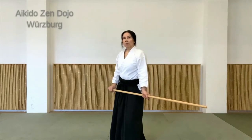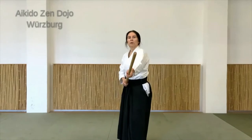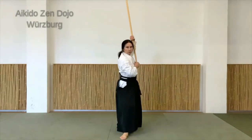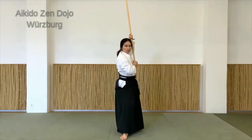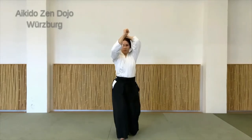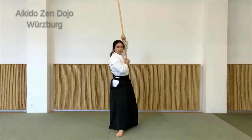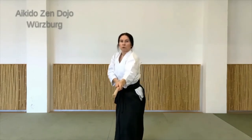Ich mache jetzt nochmal eine andere Stockbewegung dazu, damit man es ein bisschen flüssiger verbinden kann. Also hier in die Position kommen, so seitlich stehen, und ich gehe jetzt mit dem Stock wieder über den Kopf. Das heißt, ich drehe mich ein bisschen nach vorne und bringe den Stock über den Kopf. Die Hand dreht sich, sodass die Daumen wieder in die gleiche Richtung zeigen. Fuß geht vor und dann mit Schwung nach vorne – hier wieder ziehen, und dann in die Hasso-Position. Über den Kopf nach vorne drehen, Fuß setzen, Schwung.